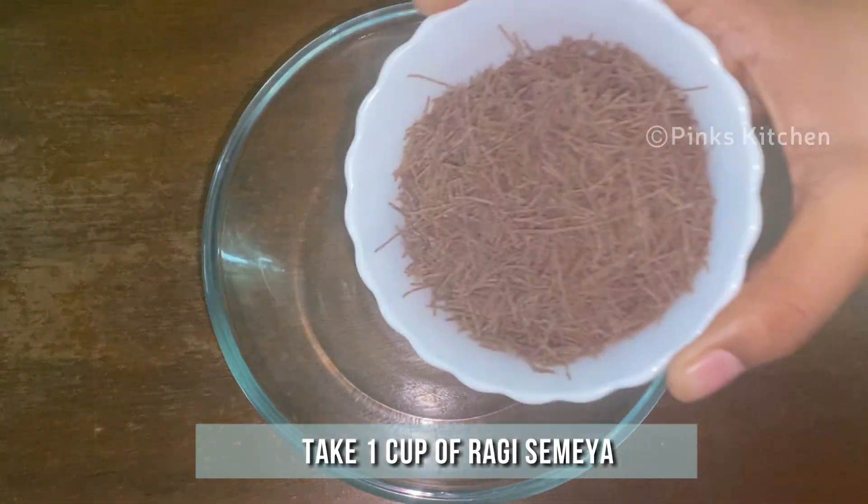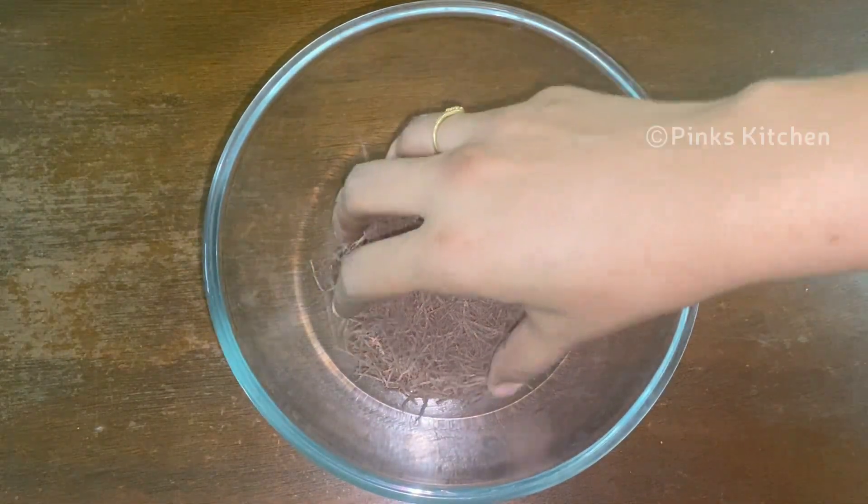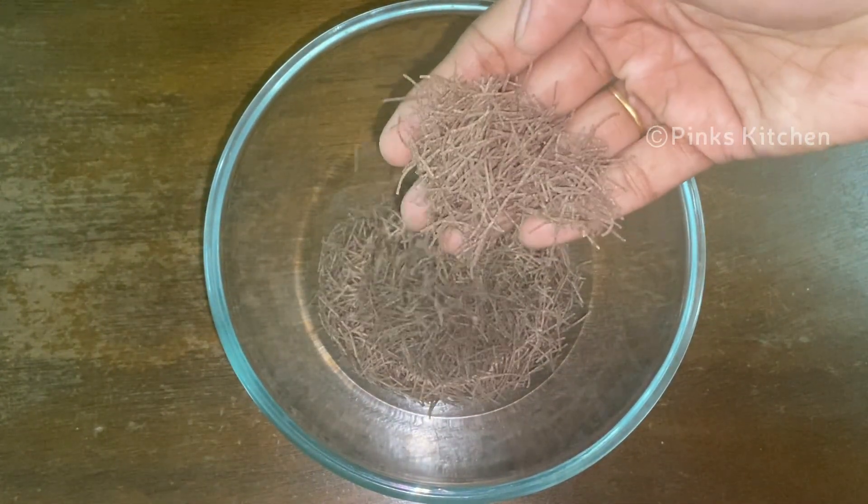To a mixing bowl, add 1 cup of ragi semia. Ragi is rich in fiber, minerals and amino acids, which makes it a good choice for diabetics.